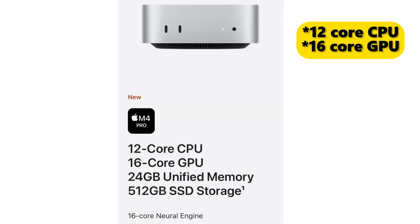First, the M4 chip. It is a 12-core CPU and 10-core GPU, offering a significant performance boost experience. The M4 Pro chip features a 14-core CPU and 20-core GPU, making it a true powerhouse for professional use.